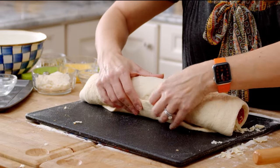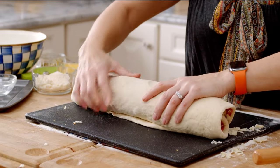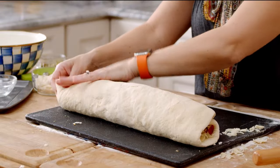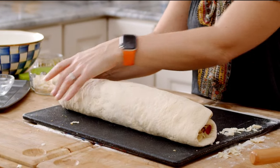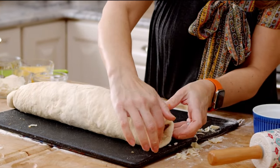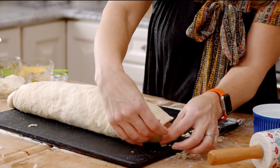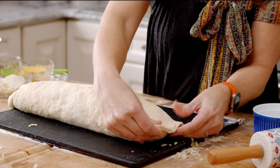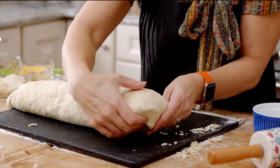If you even overloaded it a little bit, it's okay, because you can stretch it out. Now you're going to pinch these sides here, tuck everything in, stretch it, pinch it, and then tuck those edges under.